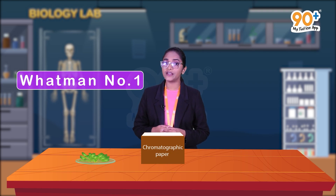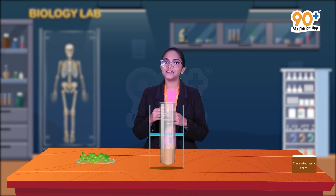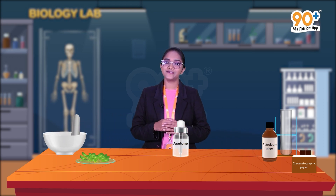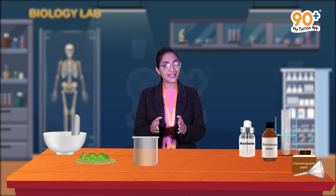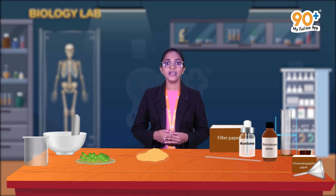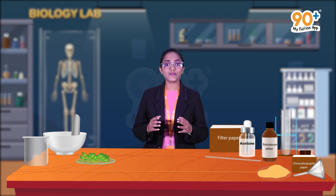Now we are going to list out the requirements needed for the experiment. First, fresh spinach leaves — we have selected spinach leaves to separate and find out the plant pigments present in them. Next is chromatographic paper — we have Whatman number one chromatographic paper for this experiment. We also need a wide long test tube, a split cork, mortar and pestle, petroleum ether, acetone, funnel, beaker, filter paper, capillary tube, and sand.